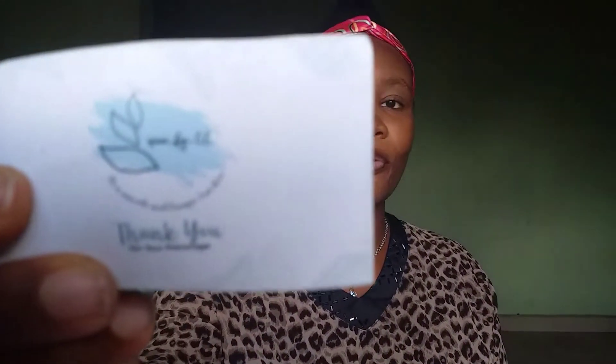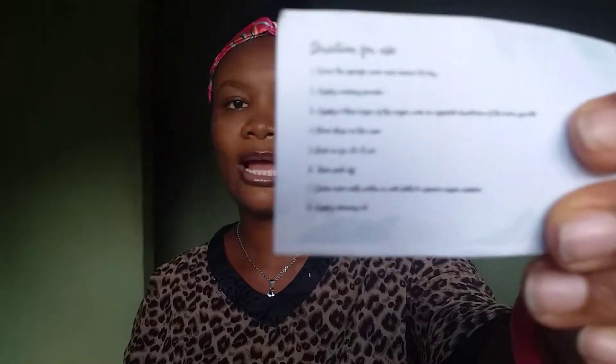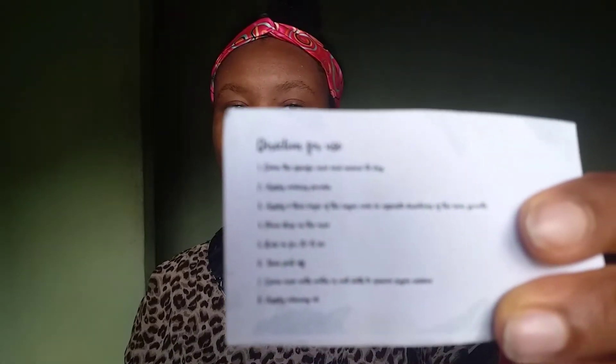The next thing they had in here was their card — their little complimentary card — and it was actually really nice. It has them saying thank you for your patronage, and at the back it has directions for use. So, what was my overall experience with using this brand?